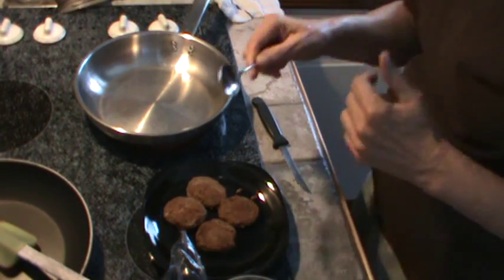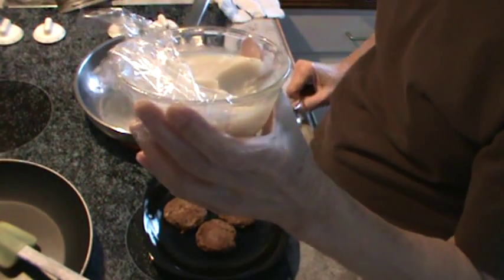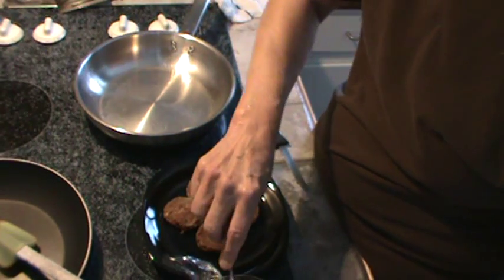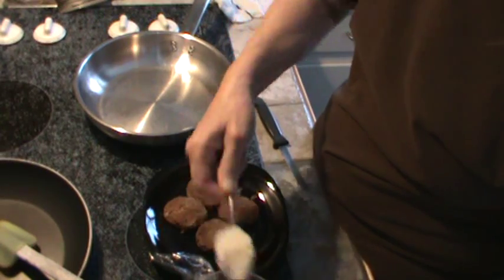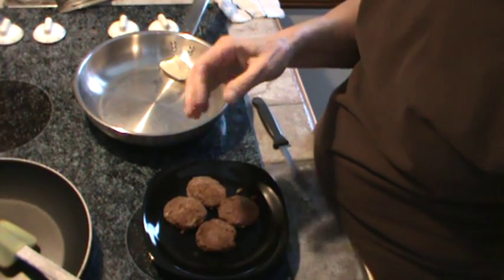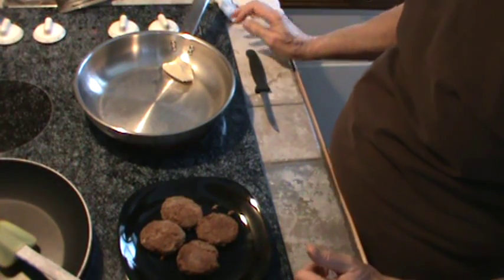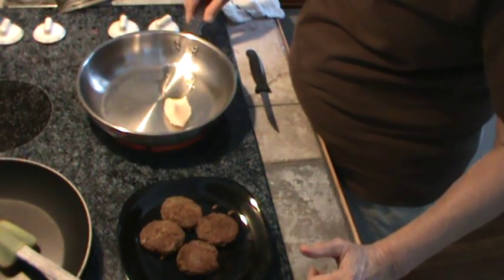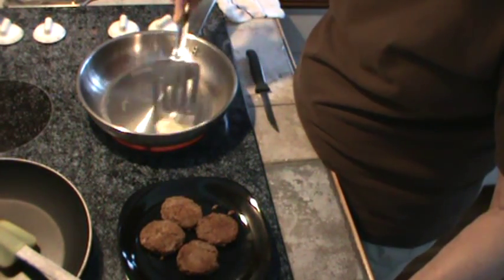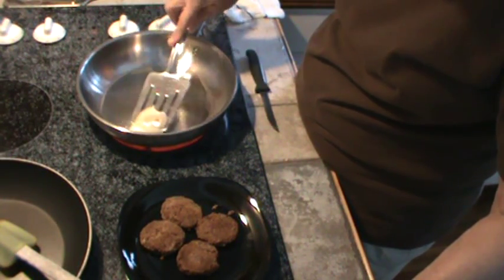Now I need a spoon. This is bacon grease. We don't have bacon very often, but when it's really good bacon I save the bacon grease. I'm going to put in a good tablespoon of bacon grease because I'm going to make really a lot more gravy than what we'll be eating today — it keeps really well for several days. To make gravy of any kind you need equal amounts of oil or grease to flour.